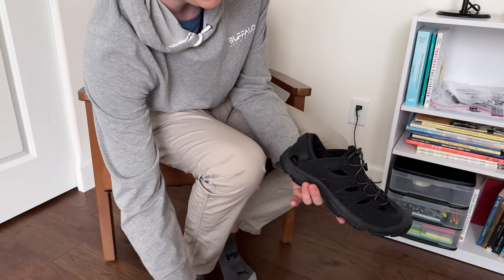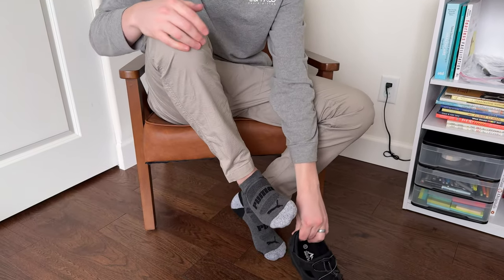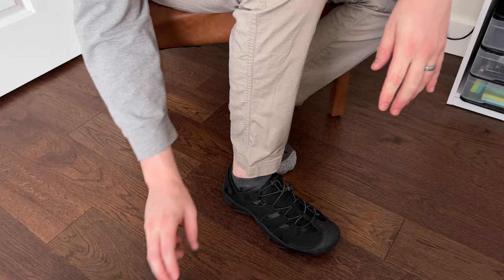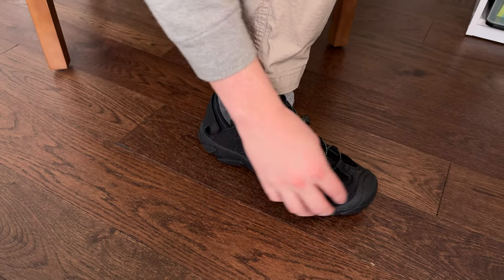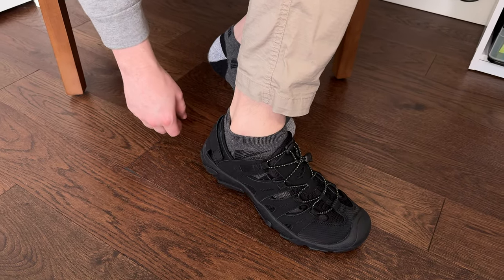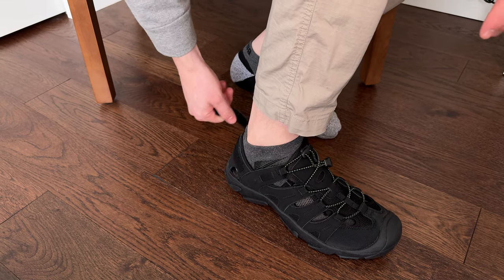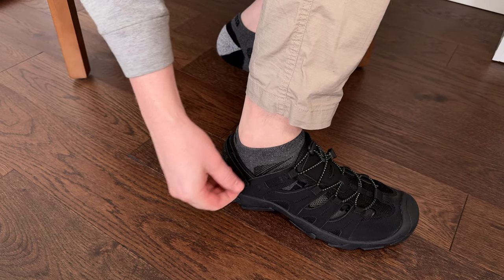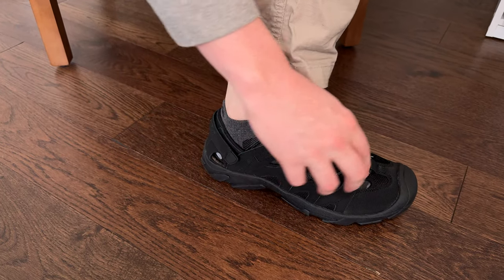Let's try them on and see how they fit. We're just going to slide the foot in — yeah, they fit really well and they're also really comfortable. If you want to tighten them again, you just pull this back strap and put it just like that.